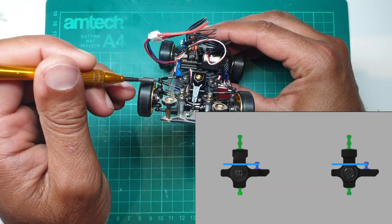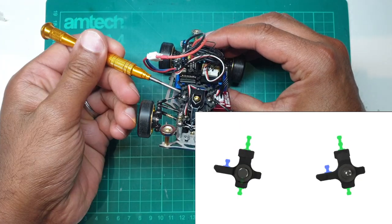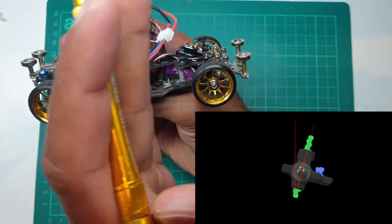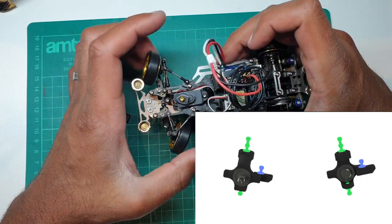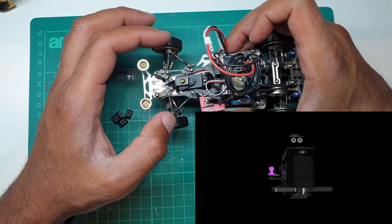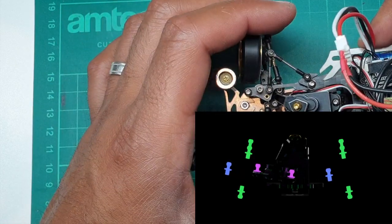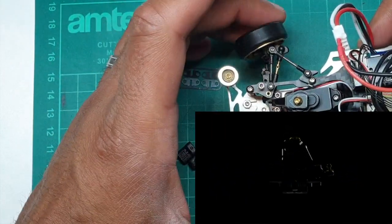Camber adjustment is controlled by these rods here to move the wheels in and out. Caster adjustment is controlled by these rods here to tilt the wheels back. Toe in and out is controlled by the steering rods on either side. When we change these settings — especially when we adjust the caster, but also to a lesser or greater degree the toe and camber — it affects how the arms that pull from the servo engage, and the angle at which they have to move across.